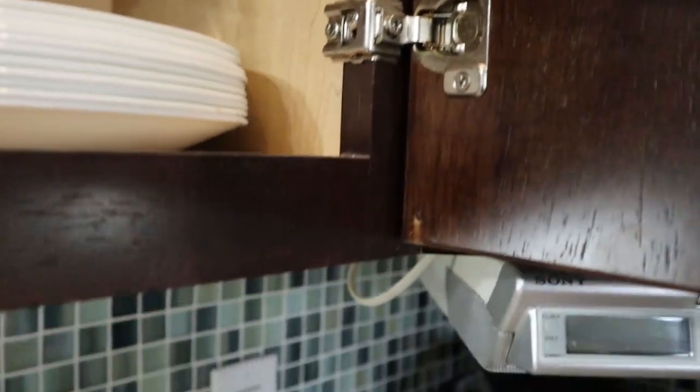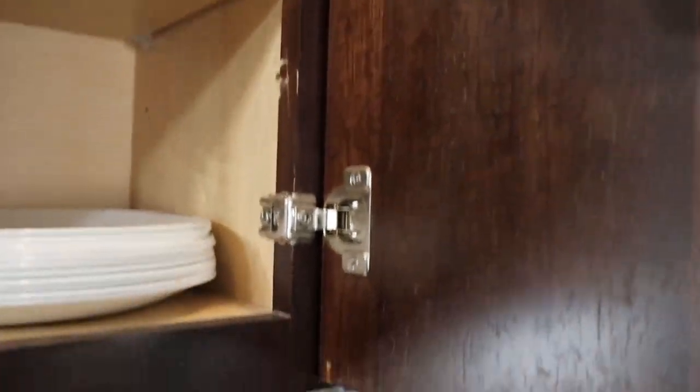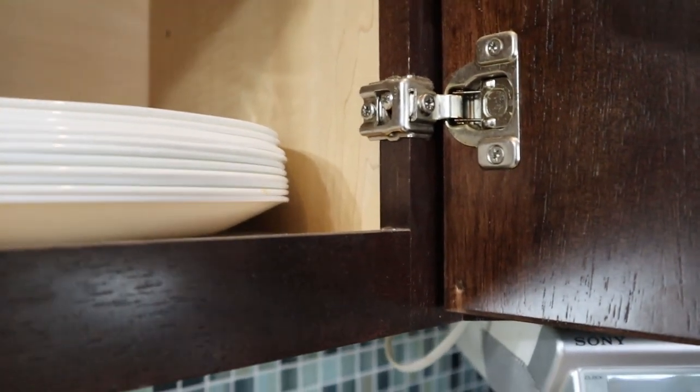We're back on there now — nice and tight, super tight. Screws are in good shape, wood's in good shape, nothing split. Honest to gosh, this took maybe 15 minutes — a really simple, easy project that costs virtually nothing. If you have to buy the glue it might be five bucks for a decent tube, really not a big deal. Using things you have around the house, toothpicks — just a little hack we use in the industry to make things work right and keep it easy.